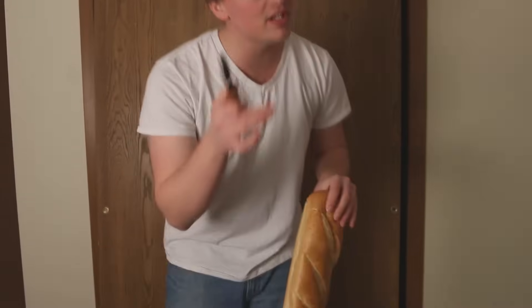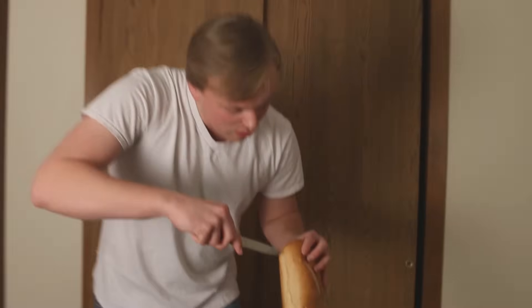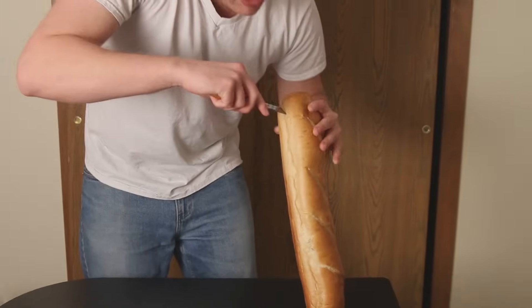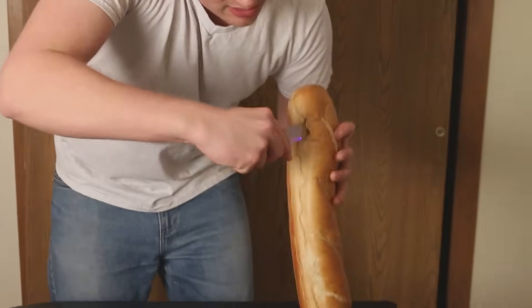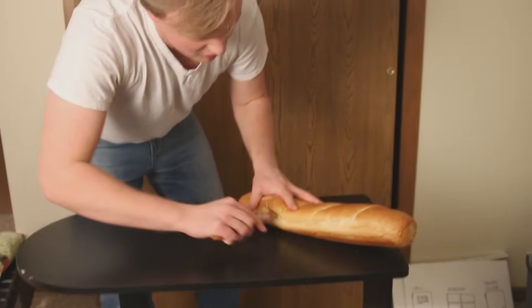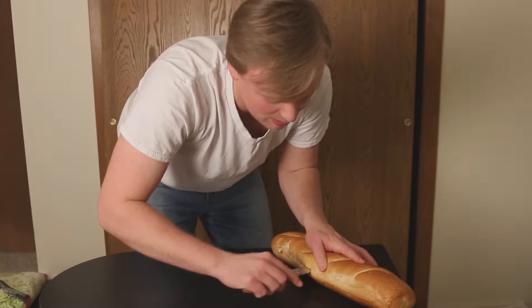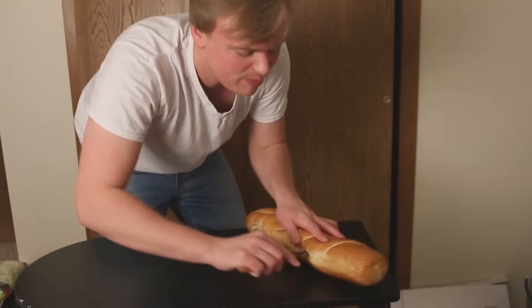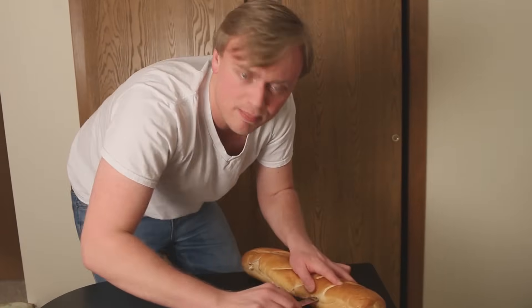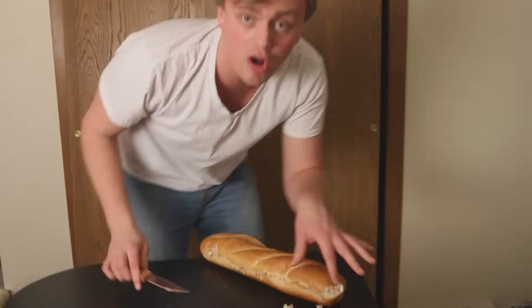What you're going to want to do with your footlong here is cut the bread open, but you're not going to want to cut right down the middle nice and clean. You're going to want to start right at the base of the bread and cut kind of up and down in a little bit of a zigzag section. You're going to want about half of your bites to be two inches of top bread and half of your bites to be about half a centimeter of top bread. Really change things up. Also be sure not to cut all the way to the edge, but just halfway in.